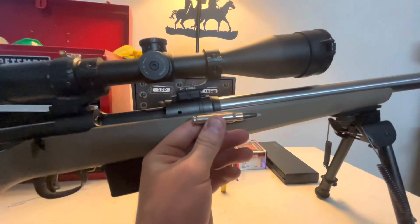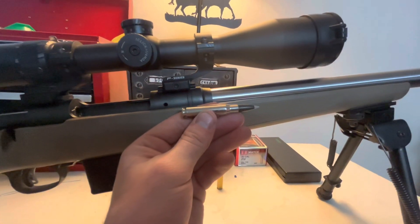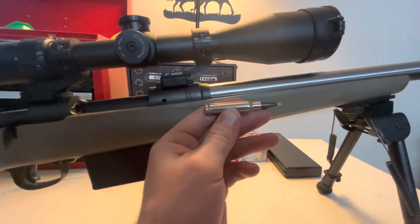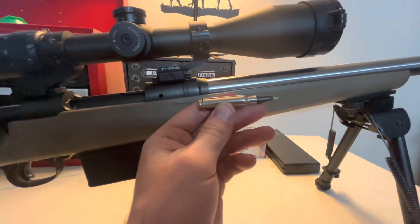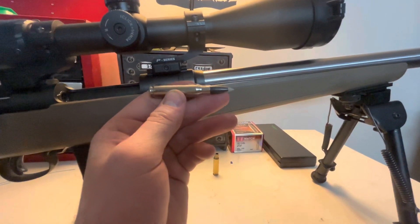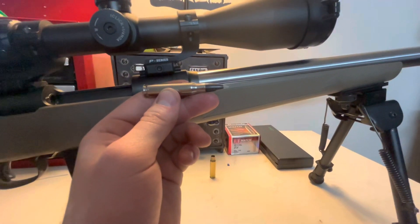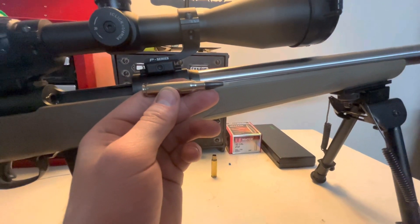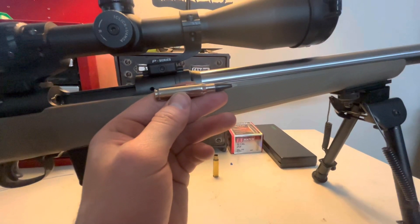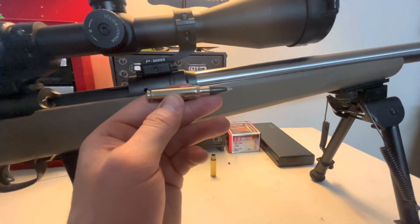So obviously this is just a review for most of you, but when the bullet is in the chamber it needs to be in just the right spot. If the bullet is too far into the chamber, you have a pressure spike when you fire because it's already pushing against the rifling. If you have it too far back — out of the rifling rather — it can cause accuracy issues because it's having to jump into the rifling. So you want it to be in just the right spot.